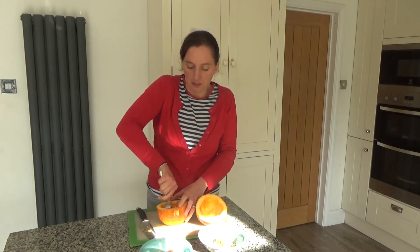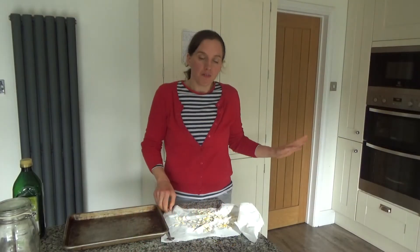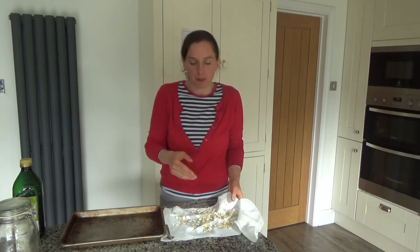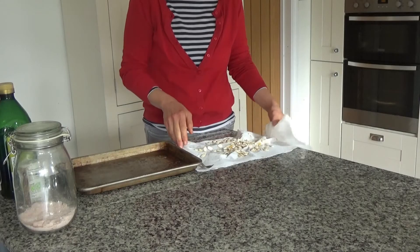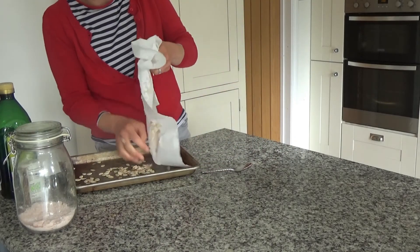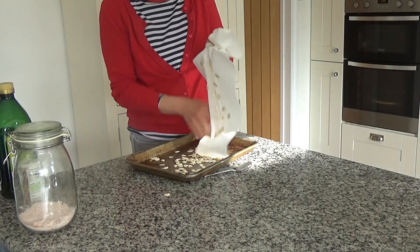So I'm going to remove the seeds and go wash them now. My oven has preheated and I have washed the pumpkin seeds — I removed the stringy bits from them, washed them, and I've just patted them dry between two pieces of kitchen towel. Now what I'm going to do is get them off the kitchen towel and into the baking tray as best I can.